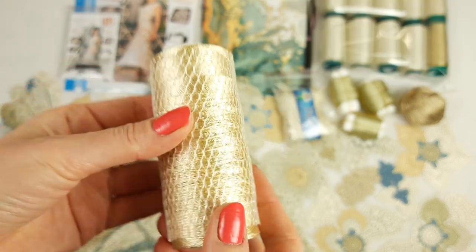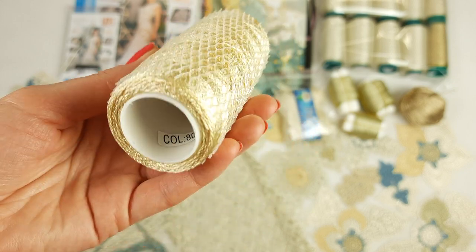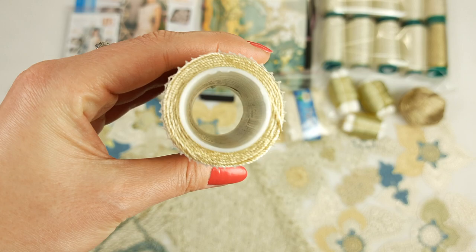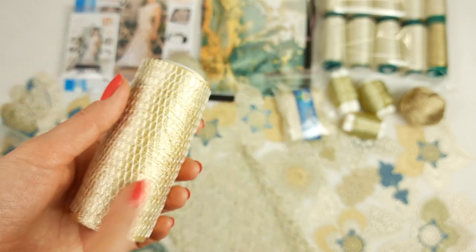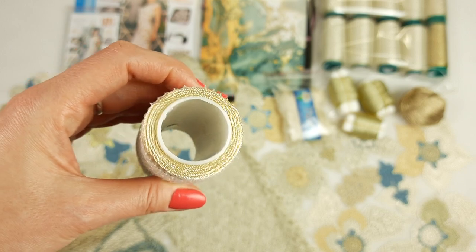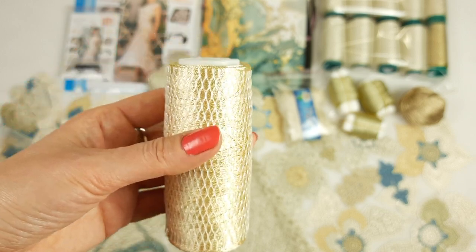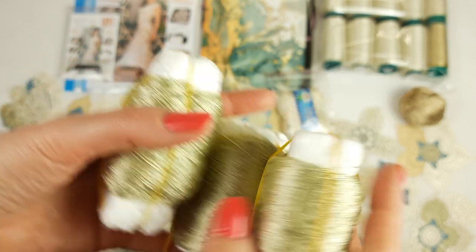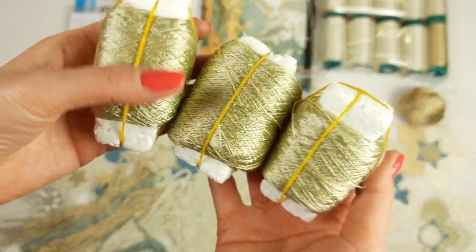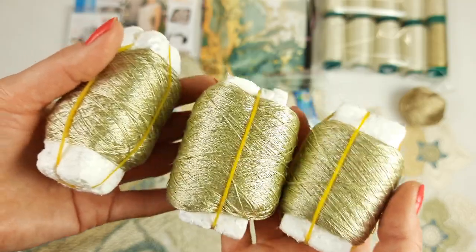Also the last skein cone of thread Sapphire Luxe golden beige, number 803 — it's a really amazing color. I used this thread for the elements, and now I will send you this part. We have here around 35 grams.